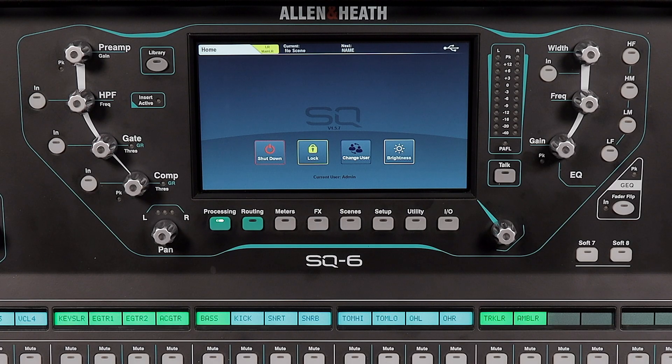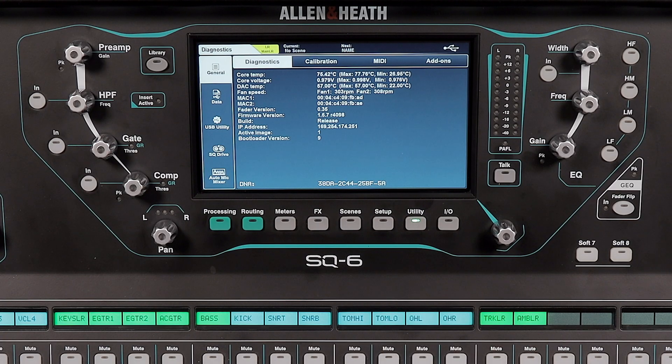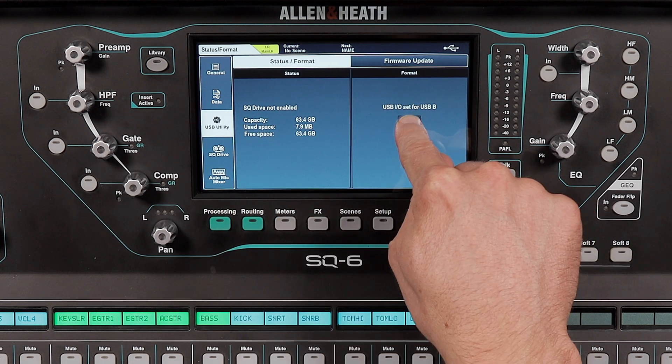Go ahead and plug in a capable USB drive to the top of the mixer. If this is your first time using that specific drive, you'll need to format it first. Tap the utility button under the screen, then tap USB utility on the left. Tap format and then yes.